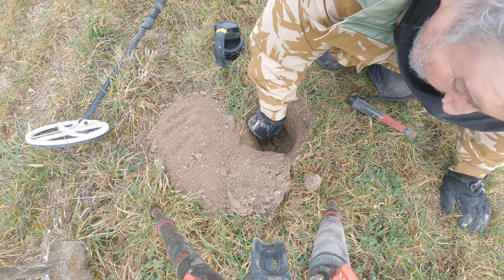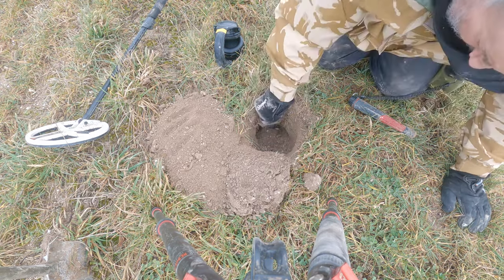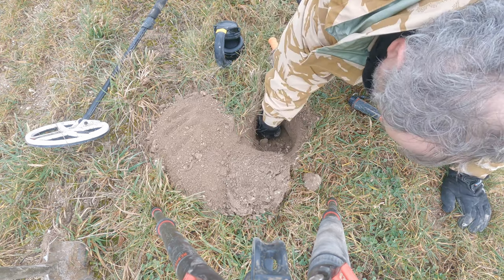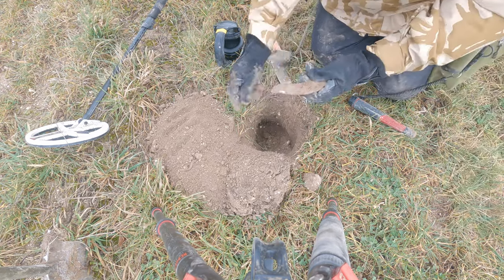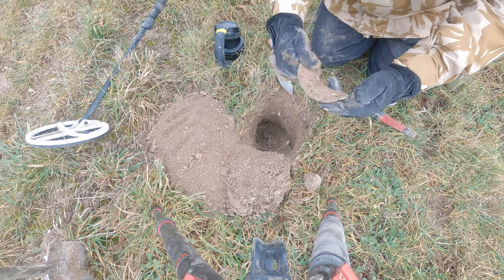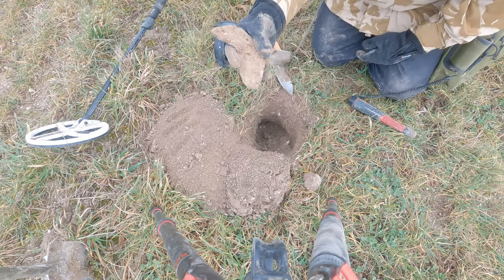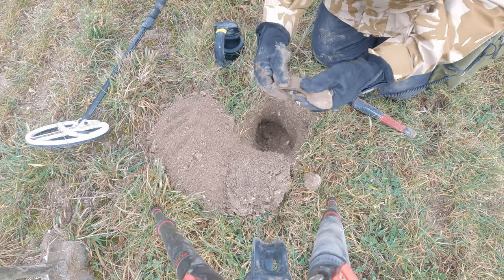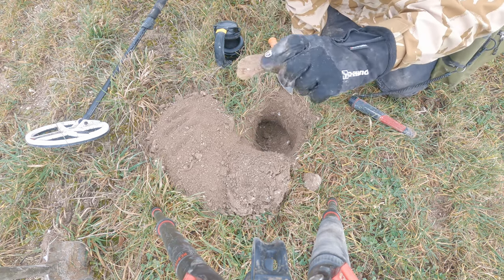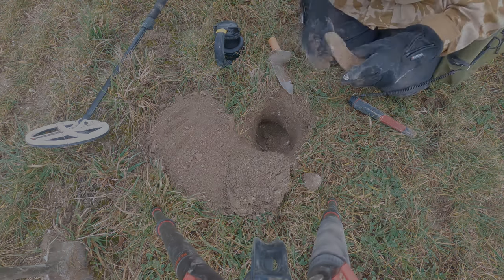Something sounds very iron-ish. Oh blast — an ox shoe. That's a bit of history. An ox shoe from when they used to use cattle for ploughing rather than horses. Oh well, it's history. That's what we're here for.